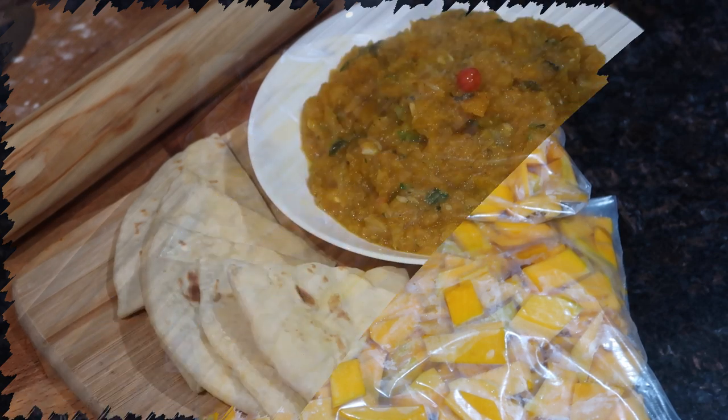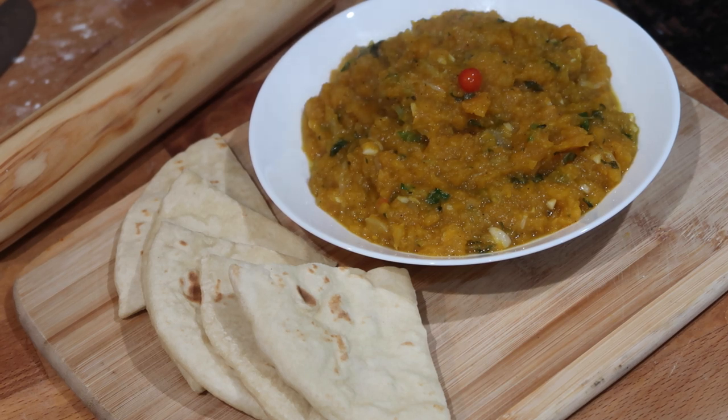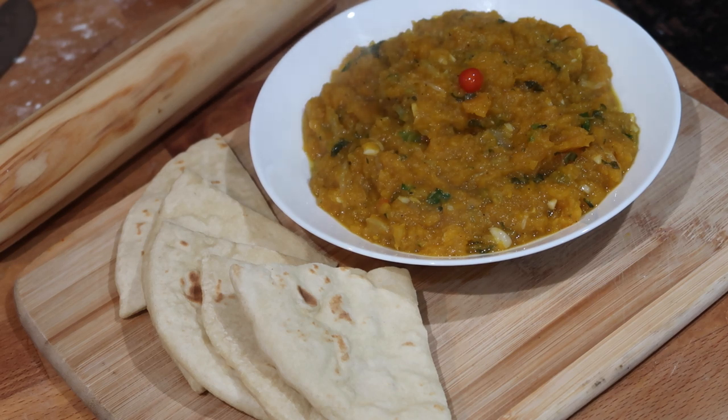I'll see you guys again soon. Just a little PS — make sure you're on the lookout for the delicious fried pumpkin recipe coming to my channel very soon. It is the perfect vegan and vegetarian recipe to serve alongside some soda roti, oil roti, or even on top of a bed of steamed rice. So be on the lookout for that one!